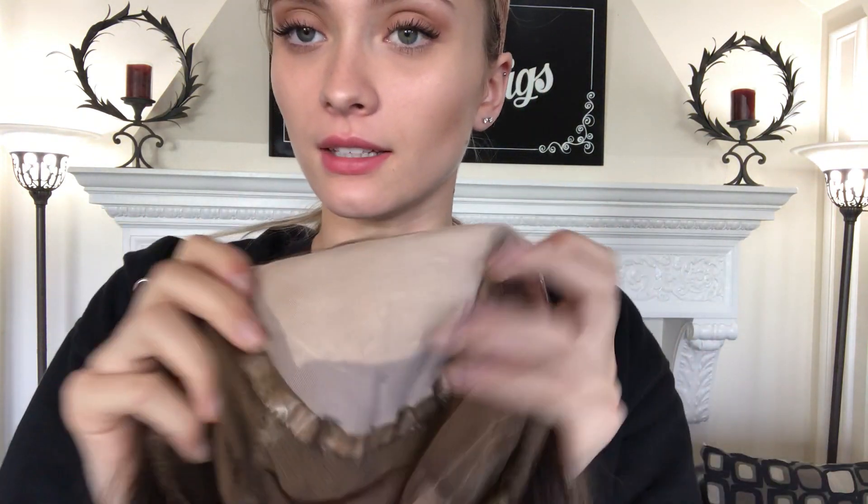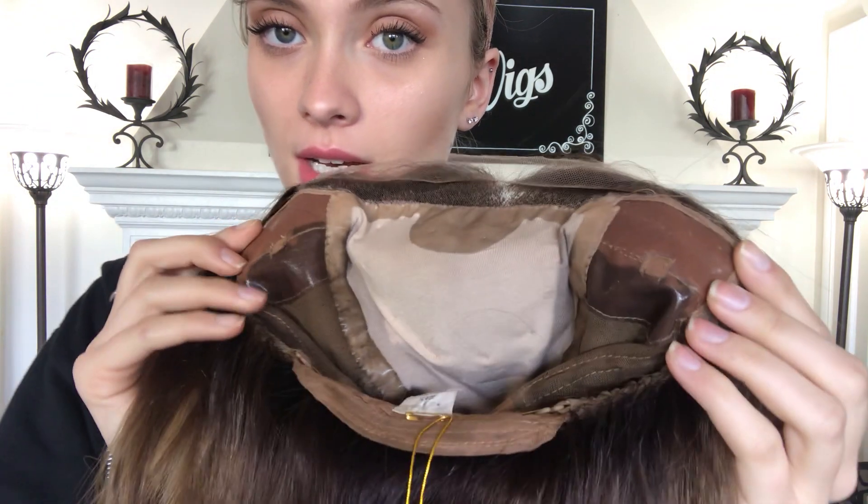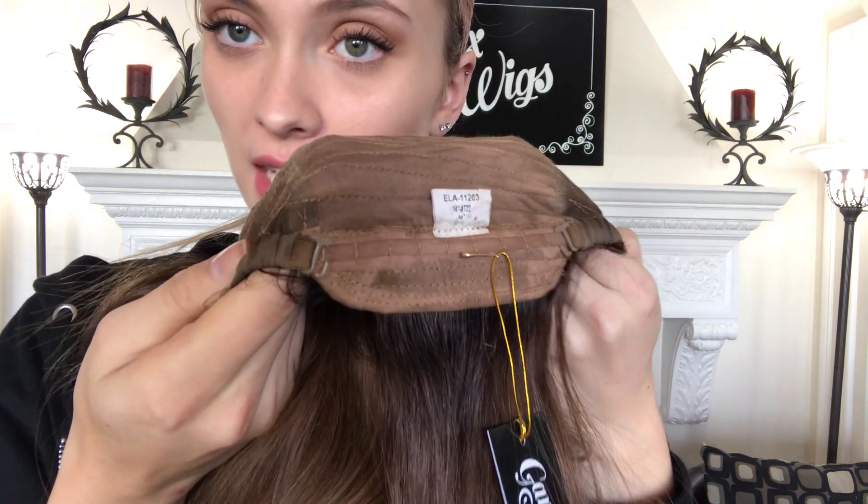We have the silk top up here. Ear tabs on either side. Adjustable straps at the nape.